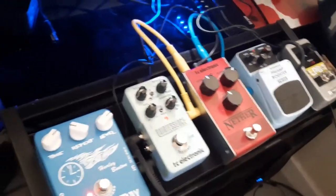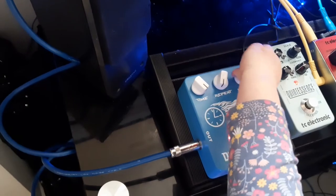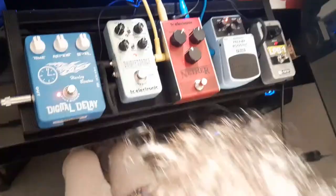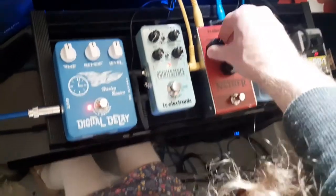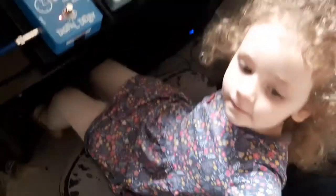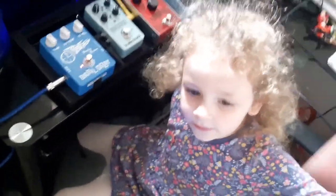Ayla, why don't you fiddle with these controls and see what happens. Right, what you've done there is you've turned everything down. It's getting dark, it's getting dark. Can I play your guitar? Err... that's the end of the video! Say bye Ayla - bye!